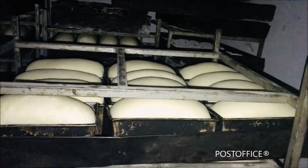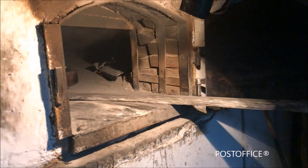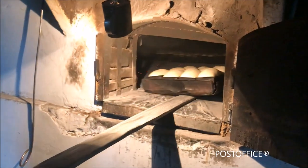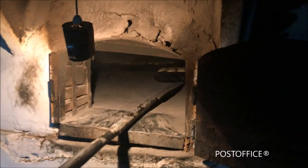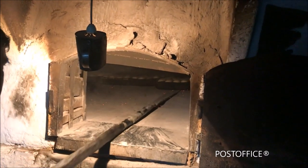Then the adequate temperature is checked by an amazing instrument, which is pure experience. You will have to wait 45 minutes to taste them.